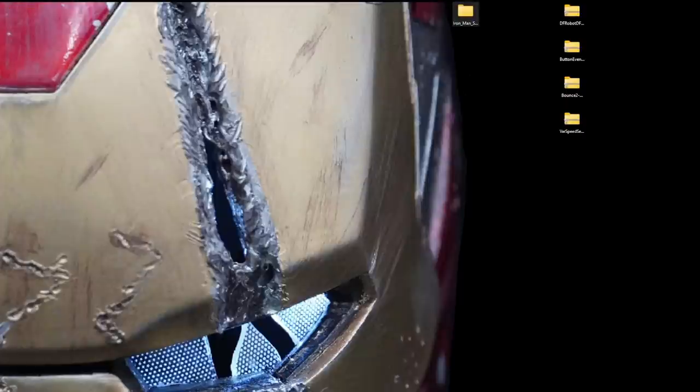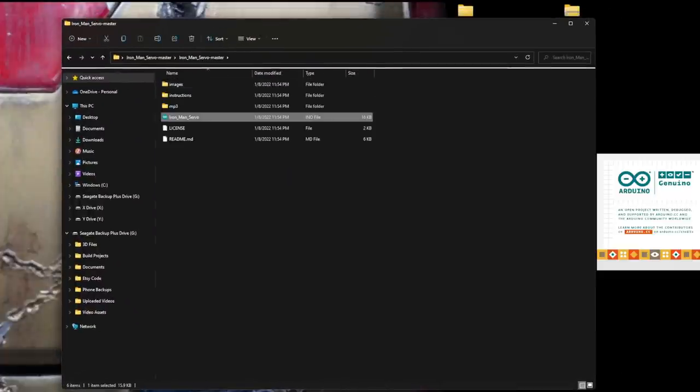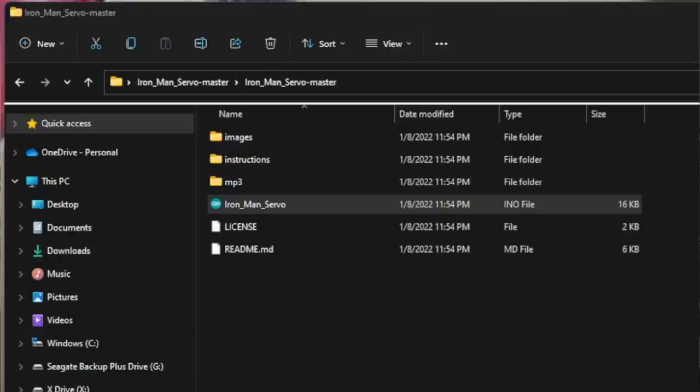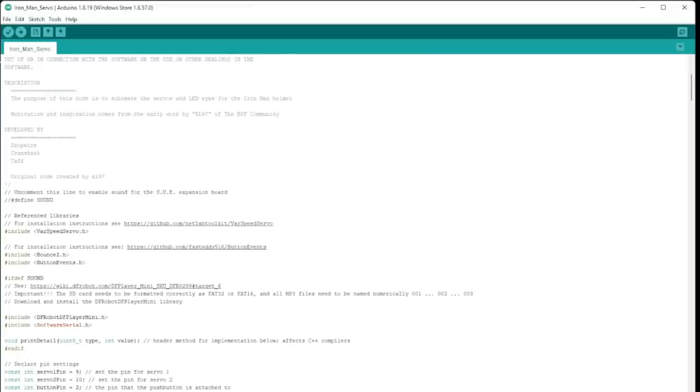Open up the extracted folder, go into it, and open 'Ironman Servo'. It'll ask you to make a sketch — hit OK. And here it is — this is the code we're gonna be using. If this is all you needed, this is it. If you know how to read it, edit it, compile it, and flash it — have fun, Merry Christmas. But we're gonna go and install a couple other things to make sure this works.